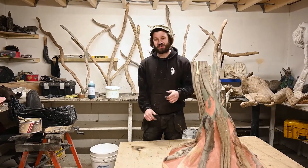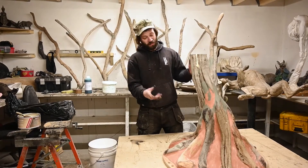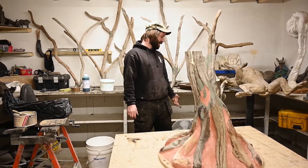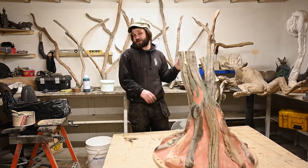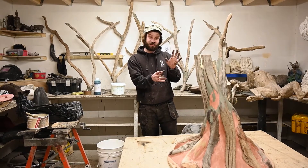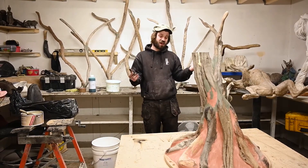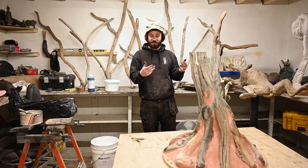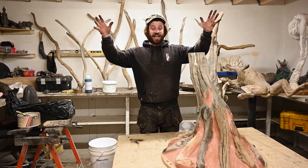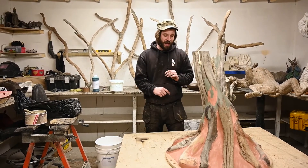Welcome to the first episode of this mini series. This is a blossom tree — as you can see, these are the roots and you've got the branches behind me, and to the left is a massive tree trunk. Each piece is going to be molded separately, cast separately, and then put together. It's going to be a feature piece and it's going to act as a parasol at a wedding table.